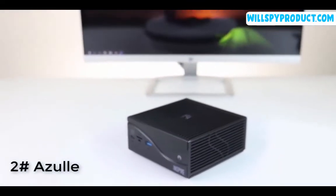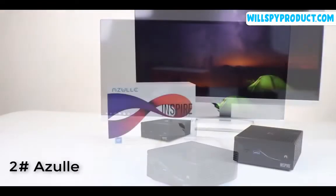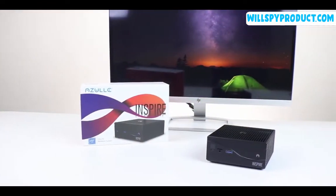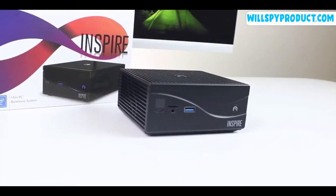This is the Inspire, a powerful desktop mini PC. We're going to manually install an M.2 card. M.2 cards are known for their small size and speed. After installing one, you'll definitely feel the difference in performance on your computer.